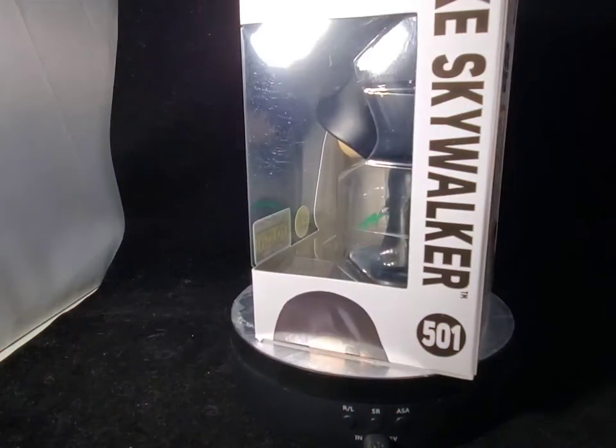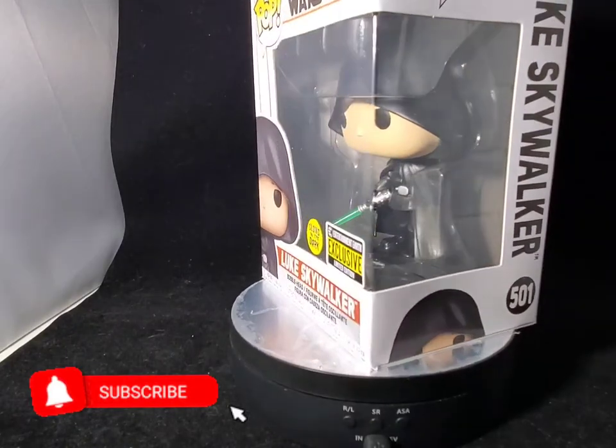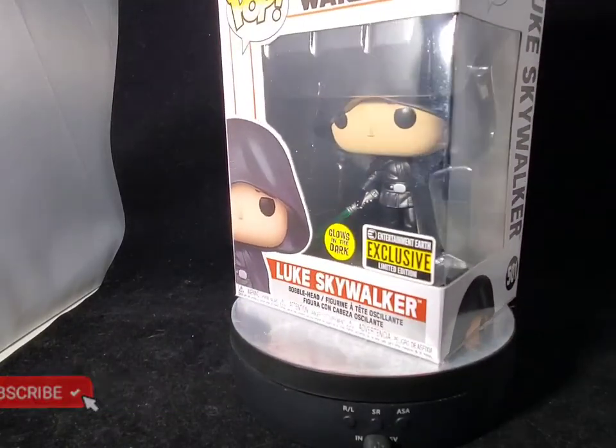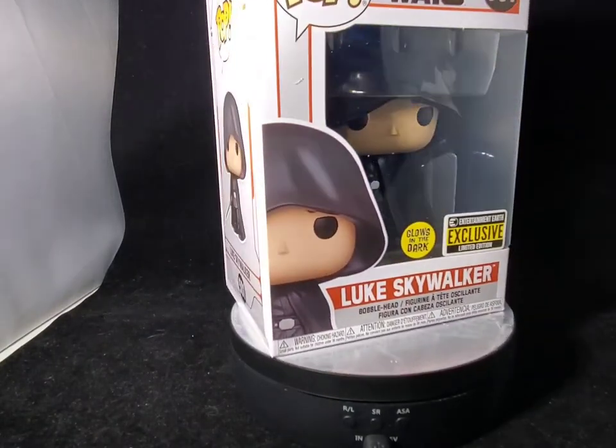Hello everyone and welcome to this Funko Review. It's your old buddy Mike here, and on today's review is this amazing, awesome Funko Pop — the Entertainment Earth exclusive Glow in the Dark Luke Skywalker.